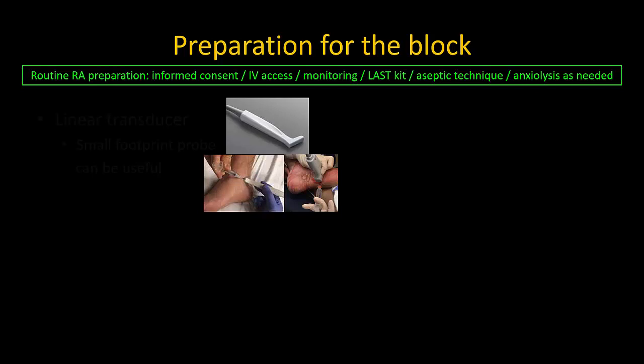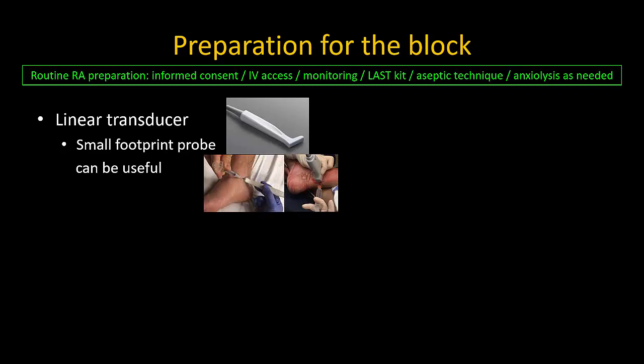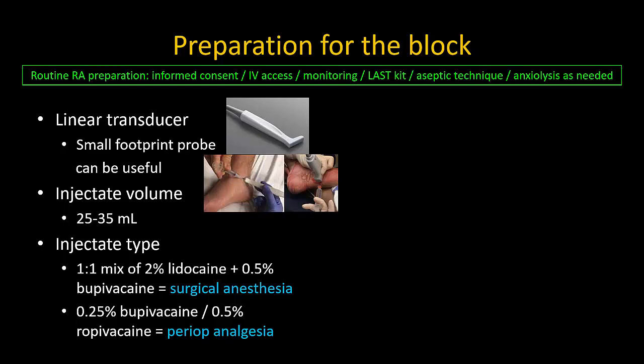The usual preparation for any regional anesthetic procedure should be followed. A linear transducer is used. A probe with a smaller footprint may be helpful, mainly by allowing more space for needle insertion next to the probe, however it is by no means essential. The usual injectate volume to complete blockade of all five nerves is roughly 25 to 35 milliliters. We use a one-to-one mix of lidocaine and bupivacaine but without epinephrine for surgical anesthesia. If the ankle block is being combined with general or spinal anesthesia and performed for analgesia only, bupivacaine or ropivacaine alone can be used.